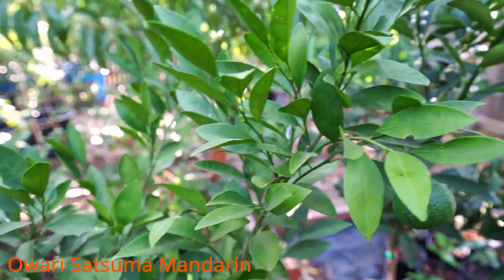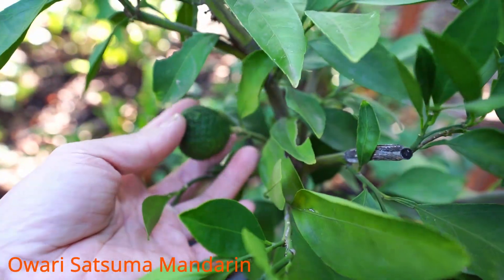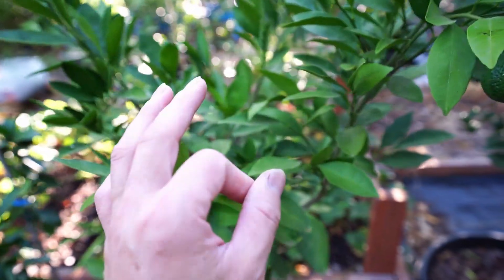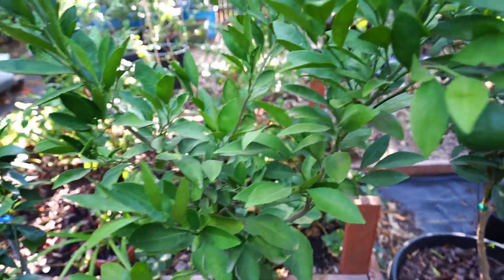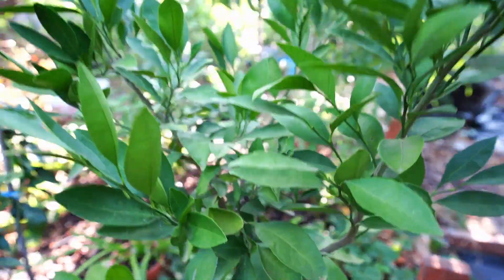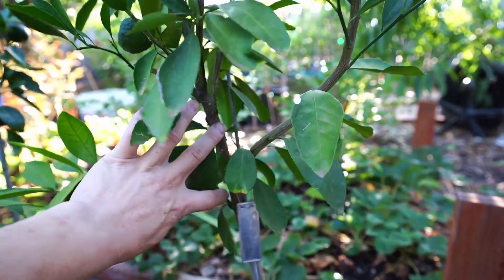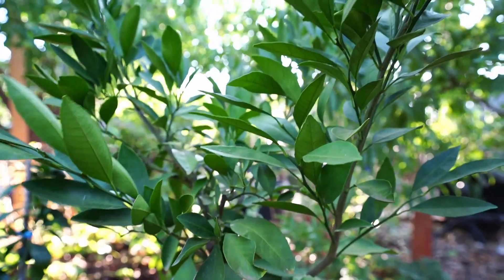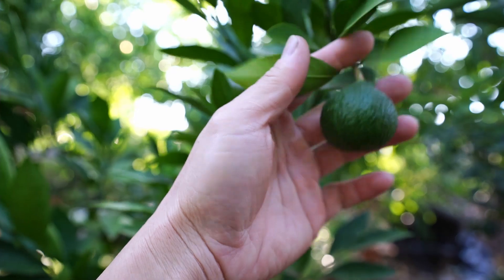Moving on, here we have an Owari Satsuma — the one that I originally wanted. There are about one or two fruits on it. This was a gift from a very close friend. It basically died back during the polar vortex that hit Texas three years ago, so all of these branches are new — it pretty much died all the way to the main branch. It has been growing back and will give us one or two fruit to finally try. Very healthy plant.